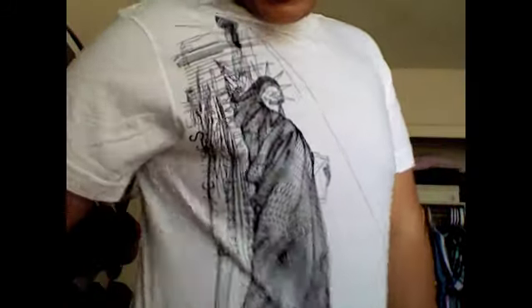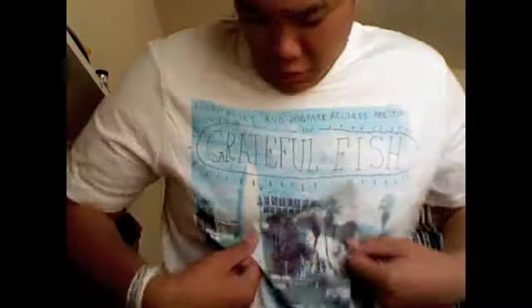This next shirt has like a Statue of Liberty skeleton outline, kind of a blueprint design. It's pretty cool — simple but nice so I had to pick it up. I've never been to New York but I want to go, so maybe I'll wear this shirt when I get there.